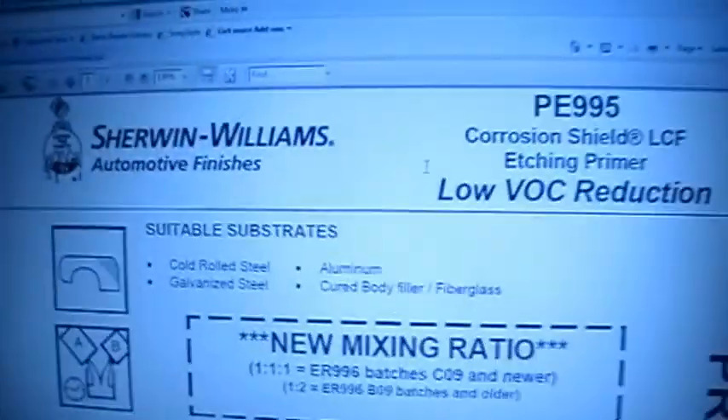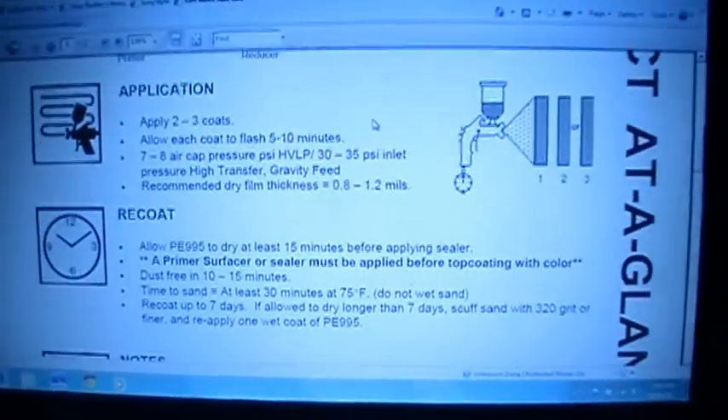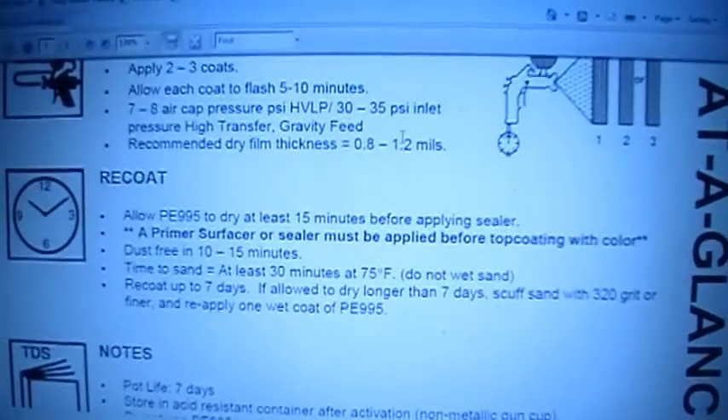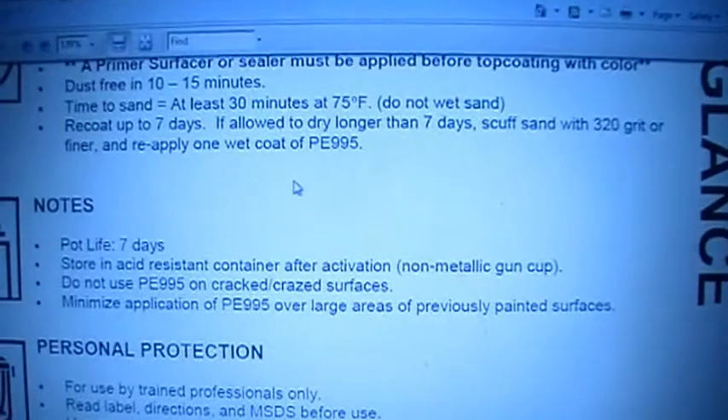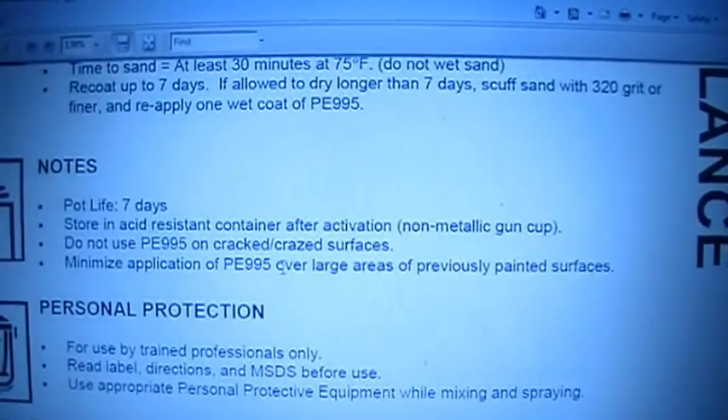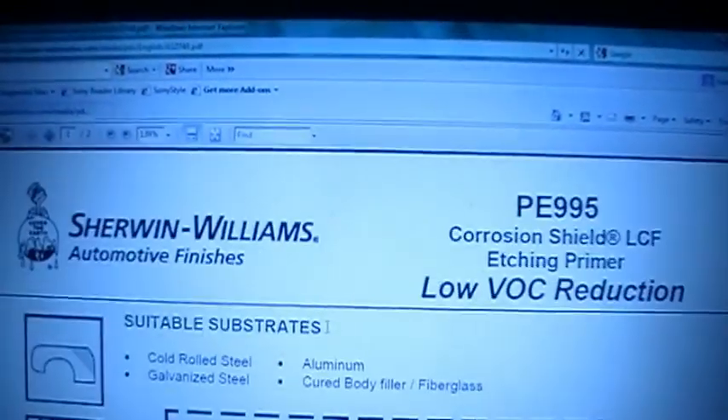When Pisser did his video, I commented and said that a few times on some restorations we've done at the shop, we've put edge primer down first, sanded it later, and done the body filler on top of it. I thought I'd checked into our edge primer and that it was safe to do that. But looking today at the one we use, it doesn't say either way - just says to keep it off painted surfaces and minimize how much you get on top of a painted surface. It doesn't say anything about putting filler on top of it.